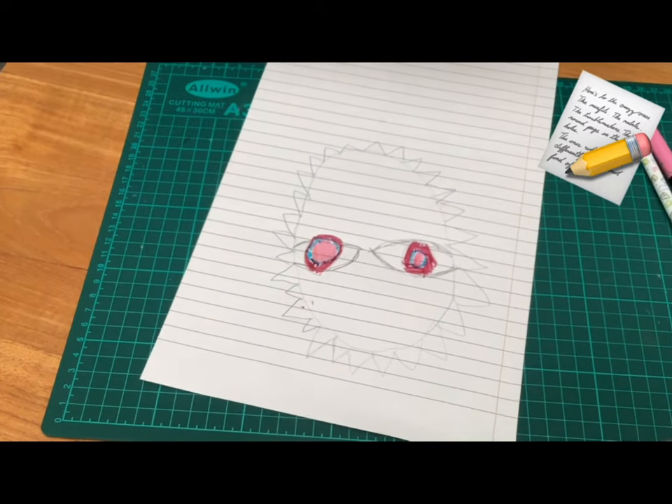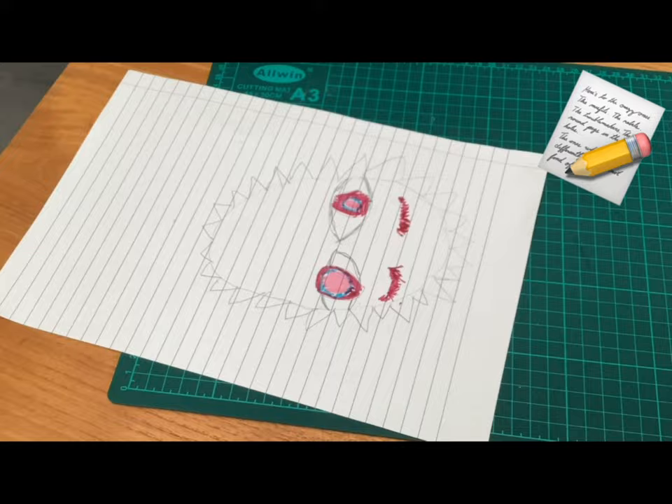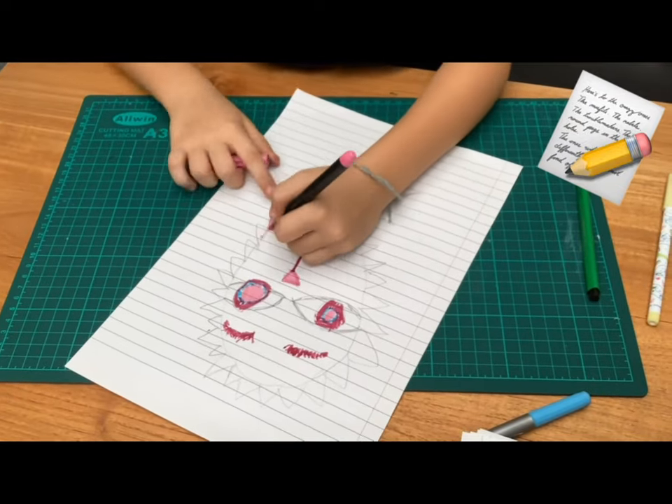The eyebrows — I'm going to kind of do this color. Now I'm going to do the mouth, and then like this, then like this. The spikes part of it — you can do pink colors. Spikes can be different. Patterns, brown patterns, and pink.